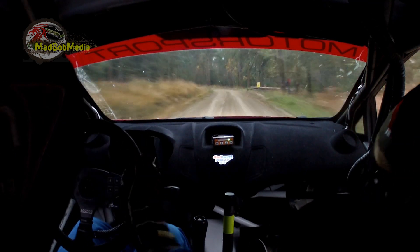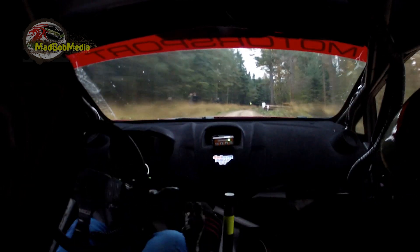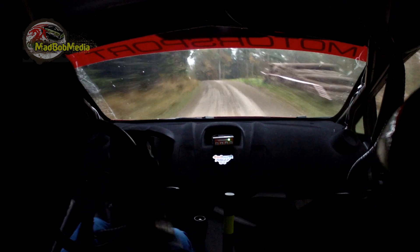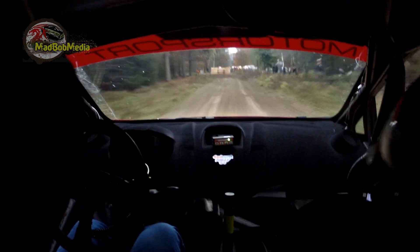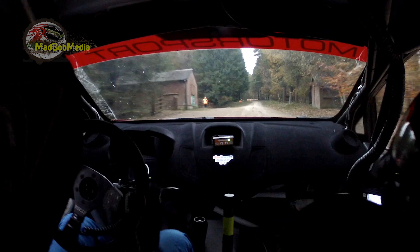Slippy. Small crest right five in. Then sixty, left five in over crest, a hundred, slippy braking to a turn square left in. Then one fifty up the middle.